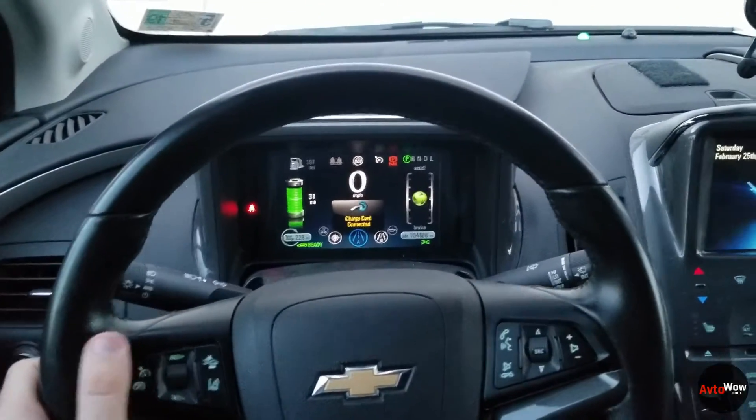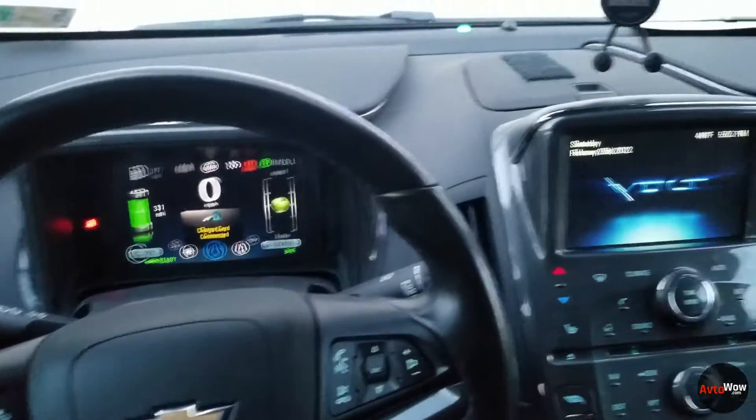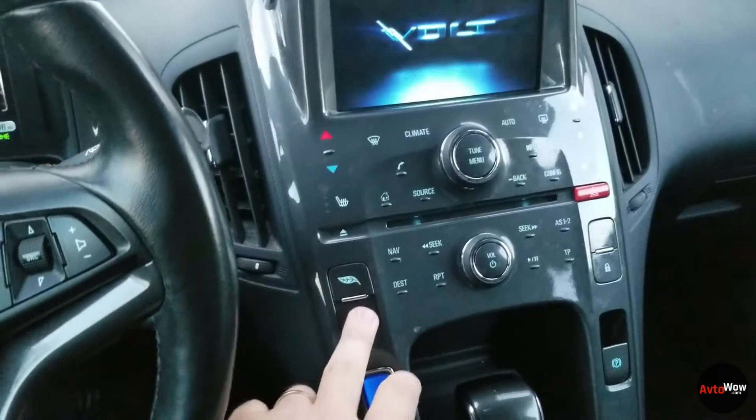In this video we're going to talk about the drive mode button in this 2013 Chevy Volt. This actually has four different options and we'll talk about what each option is and how you should use it. Let's hold this button down really quick.